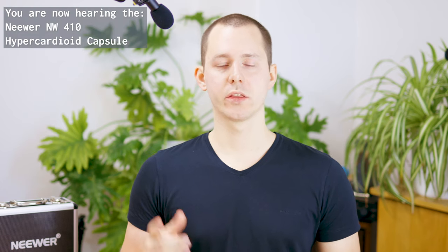What's up everybody! Today we are continuing the series of small condenser type microphones, also known as pencil type microphones, with the newer NW410 set.